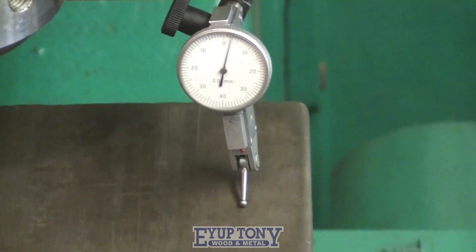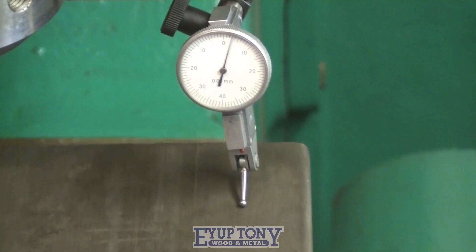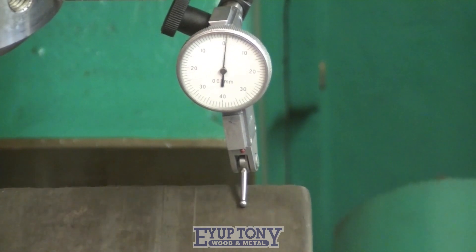I'm now tramming in the face of the vice jaw. It's a bit worn near the end, as you can see.